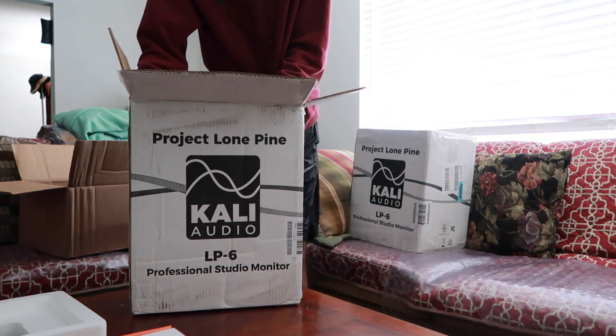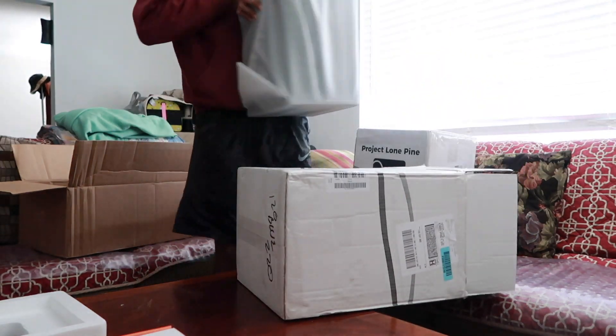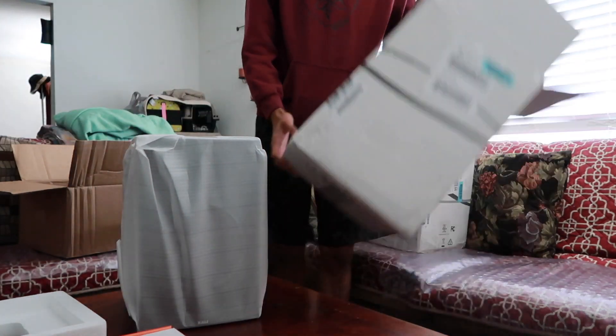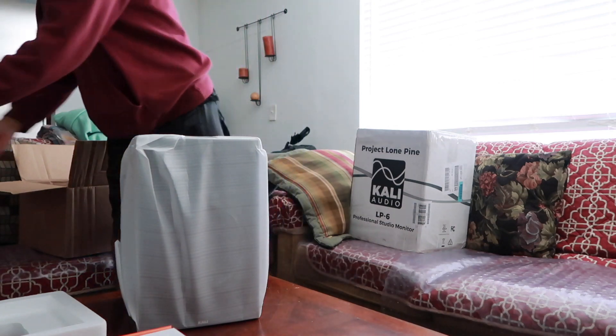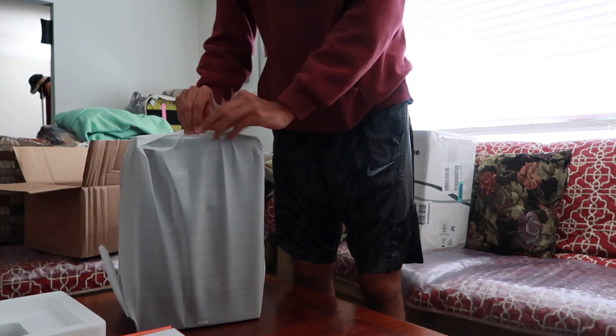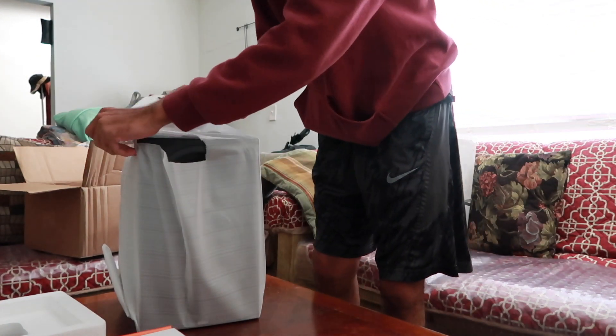We have these speakers, which are pretty big — really, pretty big. I'm not gonna lie. These are LP6s and these are pretty big for some six-inch monitors, I'm not going to lie.